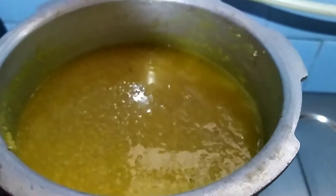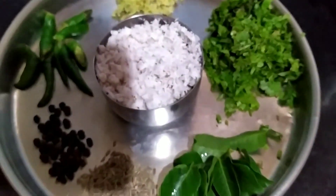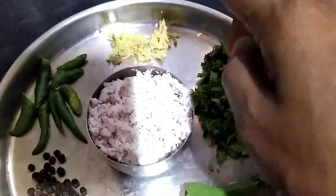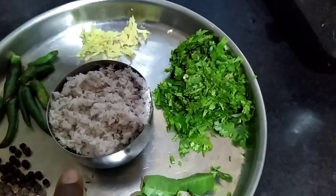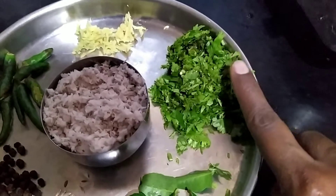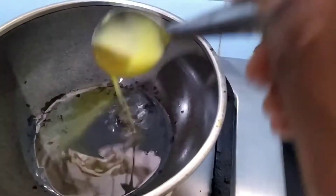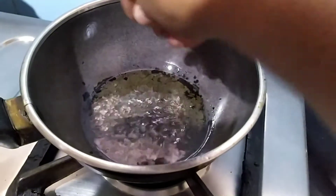By that time I will give tadka for pongal. For tadka I'm using half a teaspoon of jeera, half a teaspoon of peppercorn, four green chillies, ginger, one cup of fresh coconut, coriander leaves and curry leaves. Oil is heated, I'm adding one tablespoon of ghee, adding mustard seeds.